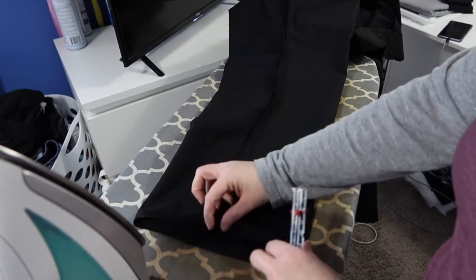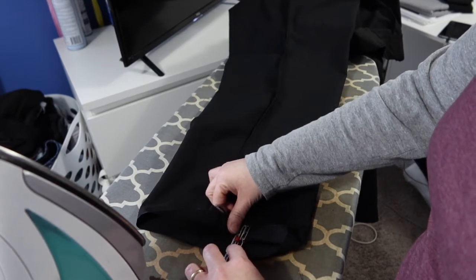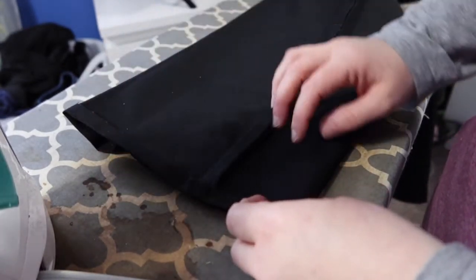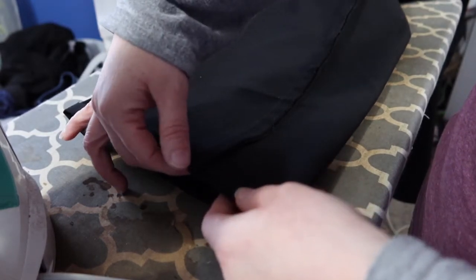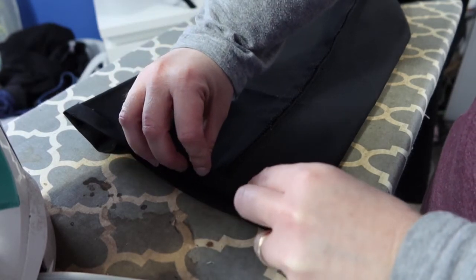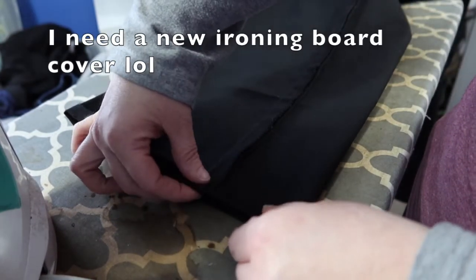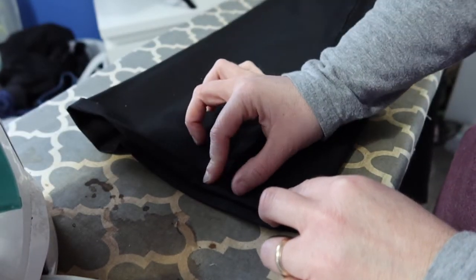I'm going to fold up my pants to one inch and iron all the way around. I realize I probably should have done this on a different colored pair of pants so you guys can see what I'm doing. I've folded my first row and ironed all the way around. Now I'm going to fold it again so the raw edge is tucked up underneath — essentially just making one fold and then another fold. Do that for both legs and we'll be ready to sew.